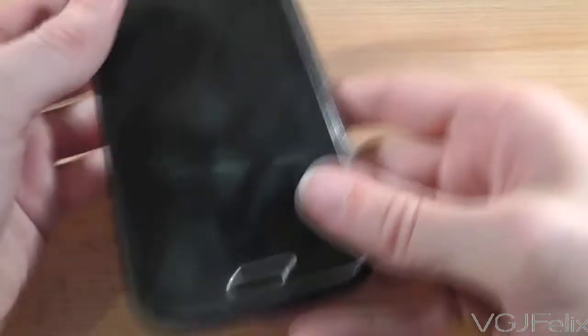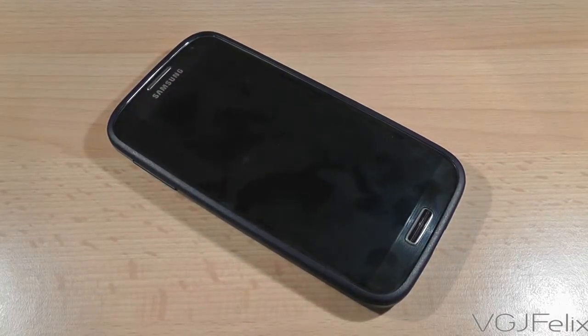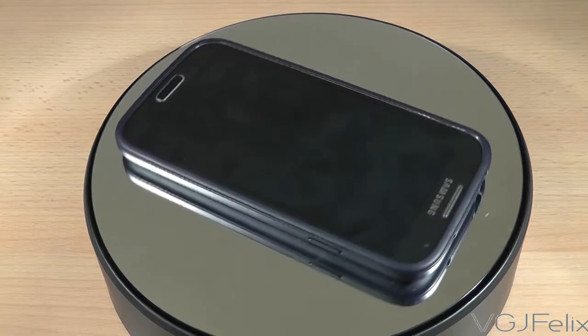Putting the case on is an absolute doddle, as I'm showing you right here. The edges of the case flex nicely enough to slot the phone into position and then tightly wrap themselves around the phone. It's a nice snug fit with zero chance of the phone popping out.